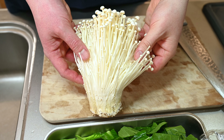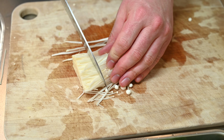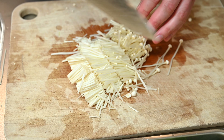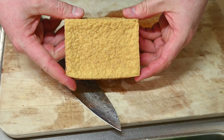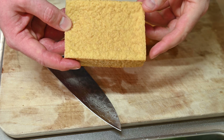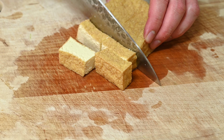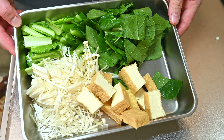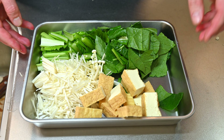Next, enoki mushrooms, which I love — they're fun to look at and have a nice texture. Just cut off the end and cut into even strips. Instead of enoki, feel free to use shiitake mushrooms, shimeji, maitake, regular button mushrooms, or even portobello might be nice. And instead of plain old tofu, let's use some atsuage, which is tofu that's been fried. Cut in half lengthwise, then cut into even cubes — not too big, as they'll puff up when cooked. That's all we need for our miso soup; I'd recommend sticking to three ingredients to keep it simple. Feel free to mix and match with what's available to you or what you like.